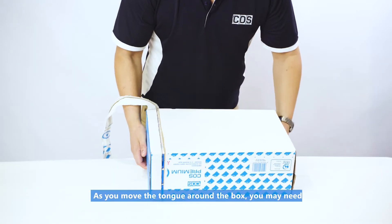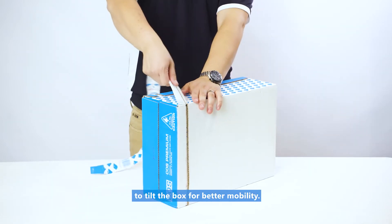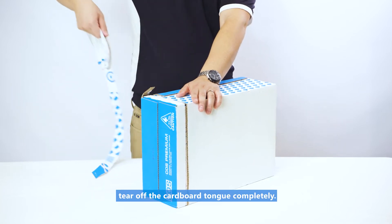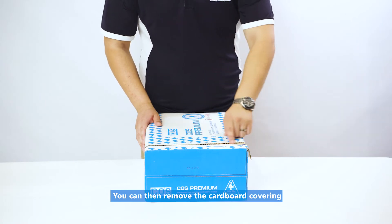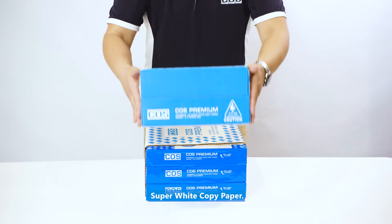As you move the tongue around the box, you may need to tilt the box for better mobility. Once you've reached the starting point, tear off the cardboard tongue completely.